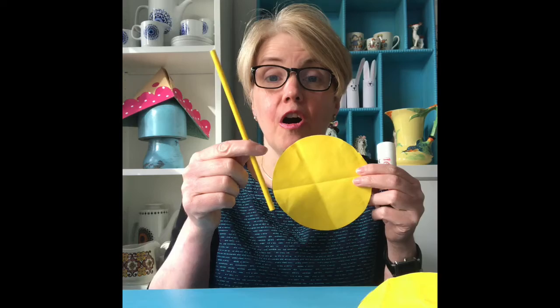I've used a straw. If you haven't got a straw, just have a look — maybe a lolly stick or a strip of cardboard. You don't even need to put a stick on it if you don't want to. So I'm going to glue my straw in the middle. And if you haven't got glue, sellotape's fine.